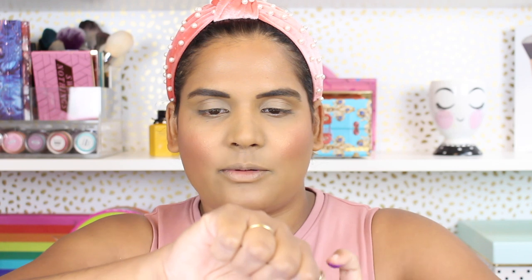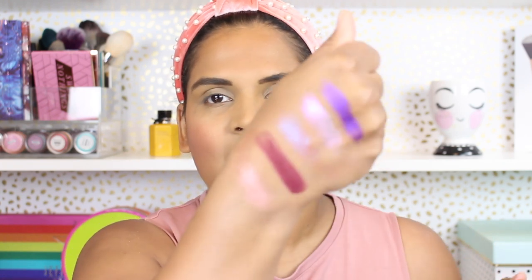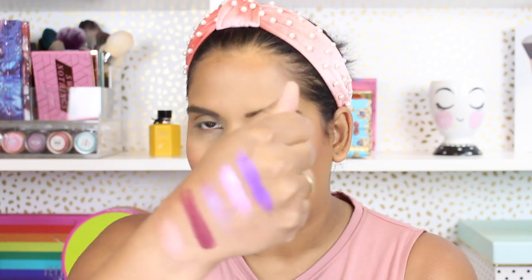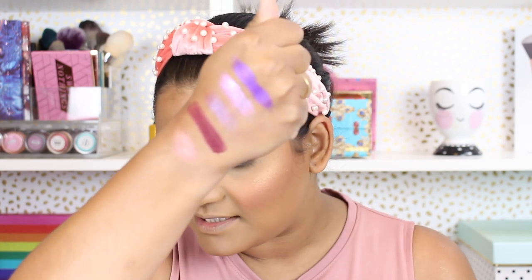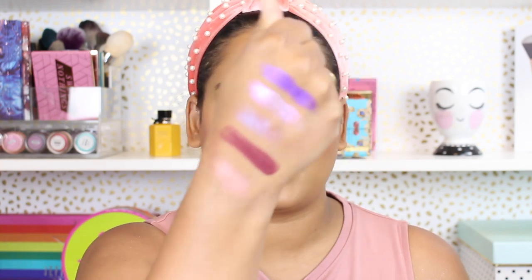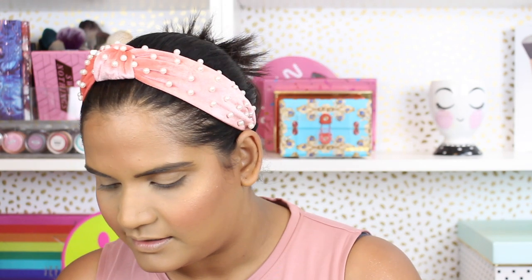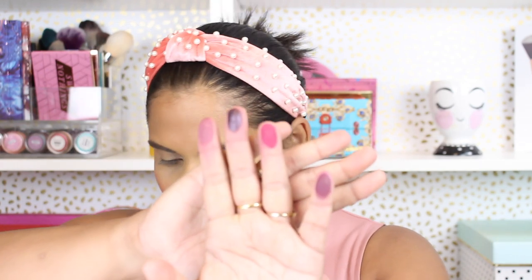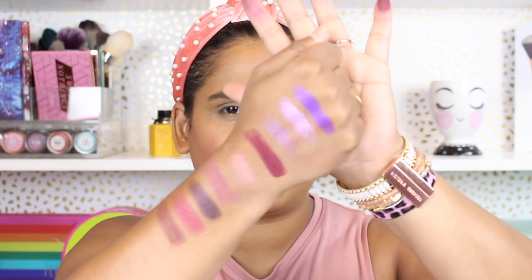I haven't even swatched this palette yet, so why not swatch it and see what these shades are all about. I did use this palette once and I did enjoy it. The shades are: Truth, Legacy, Respect, Snitch, and then Revenge is like a beautiful duochrome multi-chrome shade — it has a beautiful golden green-red flip to it. Then the next four shades are Deception, Alibi, Betrayal, and Testify. When I heard that Colored Rain was collaborating with the show Power, I really didn't know what to expect.